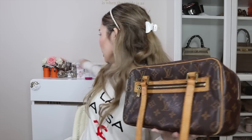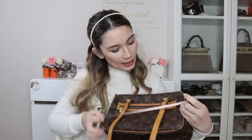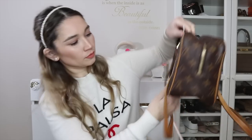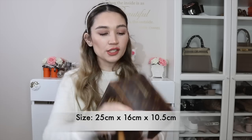The Totally MM is a tote bag, so I knew I couldn't get her a tote bag — she wouldn't want it. She needed something like this, a reasonable size. Getting my tape measure: the actual length of this bag is 25 centimeters by 16 centimeters, and the width is about 10 and a half centimeters. So it's a fairly good size.